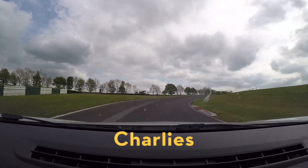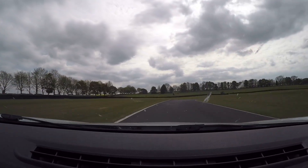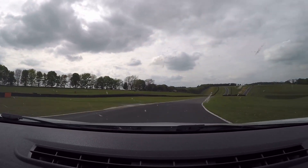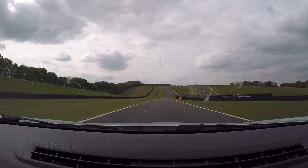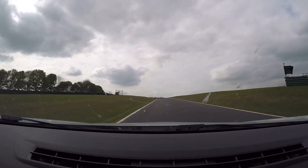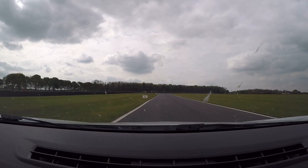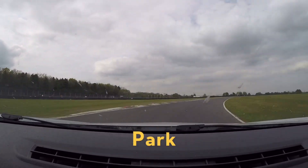Turning now to the double apex here at Charlie's. It's blind over the top and you're looking for that cone entry. Find the apex and then just run it out wide. Fourth gear — that's all third into fourth gear now. Staying fourth here, just not pushing it too hard. Braking at the two board, 200 yards. Into third gear, into second gear, which is Park. Throw it into Park there.